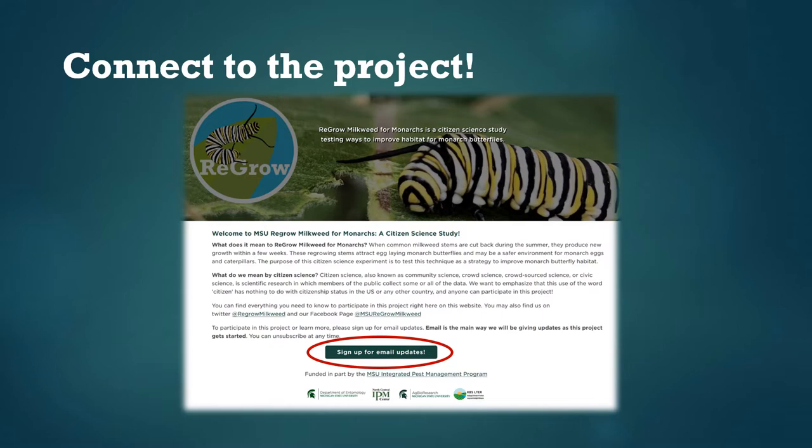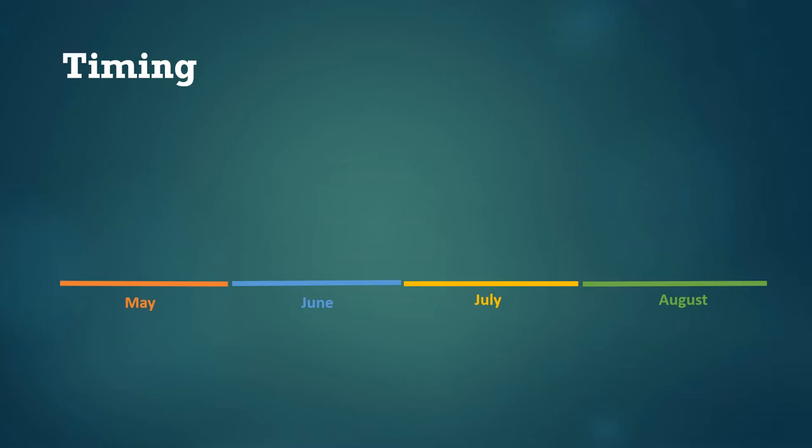If you plan on being part of this project, the first thing you should do is make sure you're connected to us by signing up for the email list. Given that you're watching this, you've probably already done this, but it's important since this is the main way we'll be communicating over the summer. Once folks start sending in data, we'll send out results every week or two so you can see the big patterns in how many monarch eggs and caterpillars people are seeing.